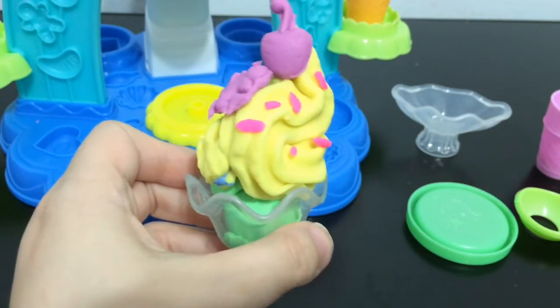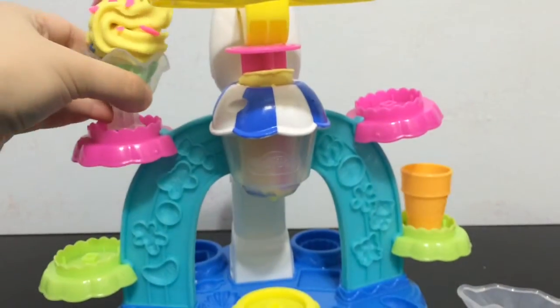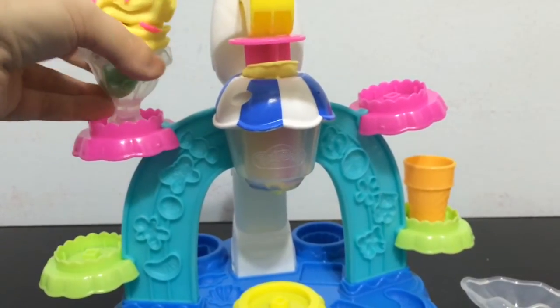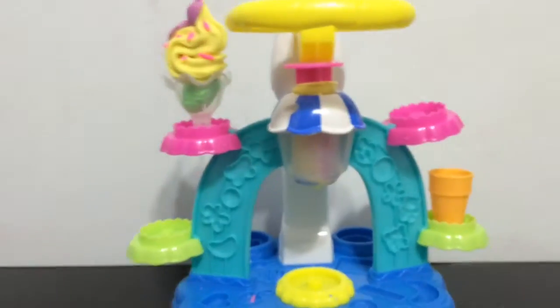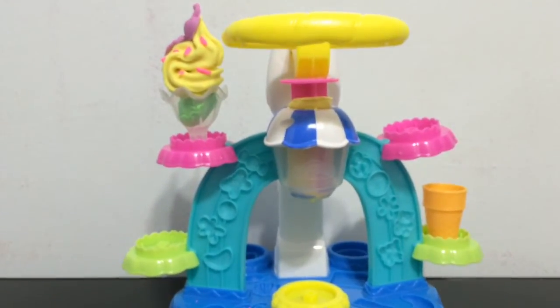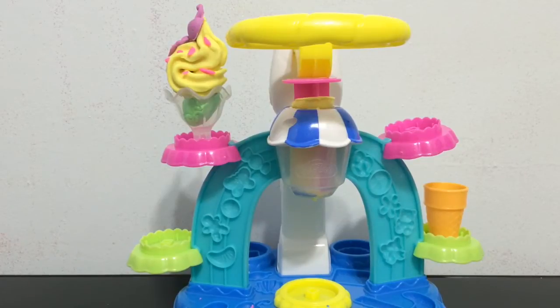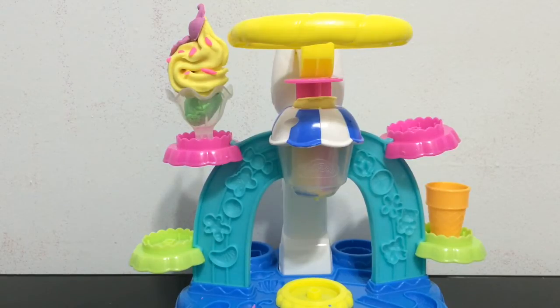Basically that's how it works, and then you can put your creations on top of these little pegs and display them. So yeah, it's a lot of fun to play with — you can make different sprinkles and designs and sundaes and ice cream, and just basically anything you can imagine.